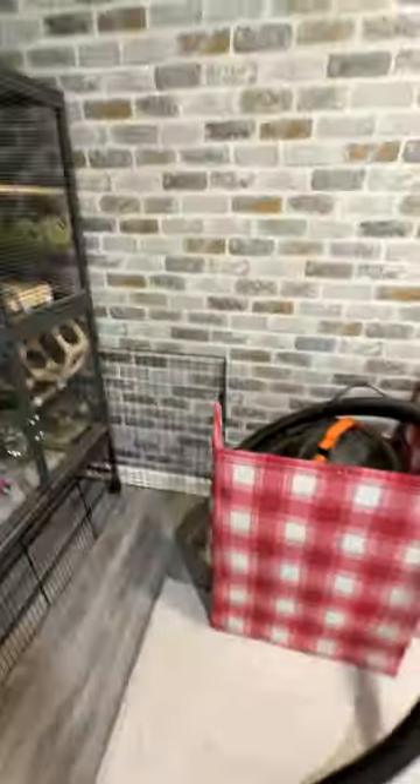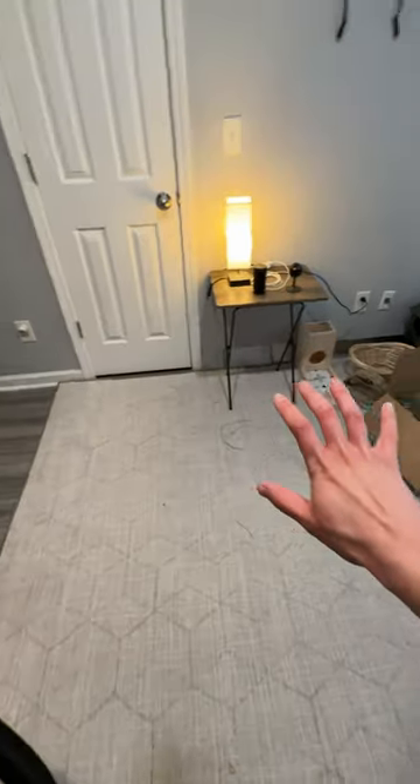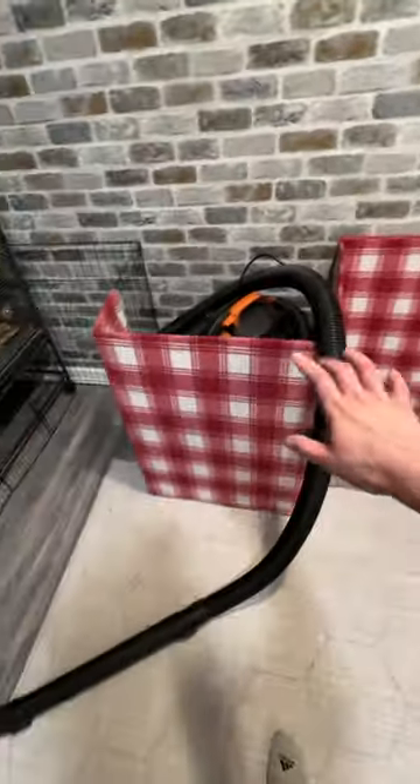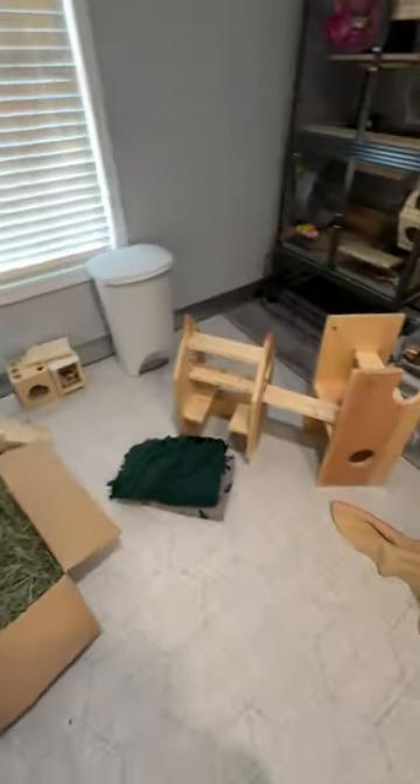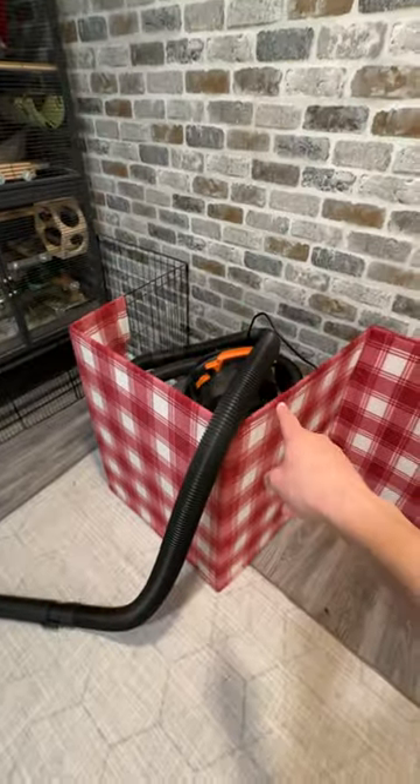This has now gone from just seeing if this fence fits to rearranging the whole room, but that's just how it goes sometimes. I'm really liking the feeling of space right here — this doesn't feel like it's too much. I can even put the metal bin over here, but I don't need to do that yet. This is feeling really good.